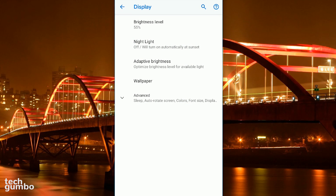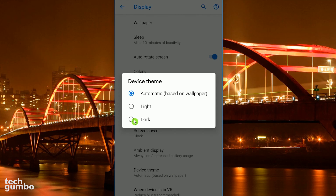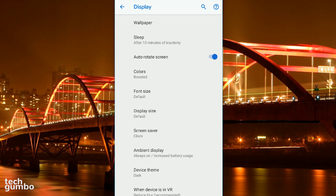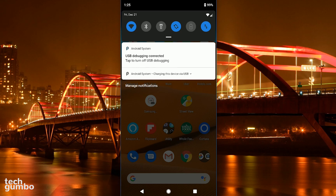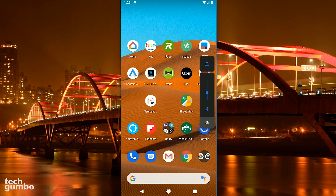Back on the display page, if you're running Android Pie and you want to give your phone a dark theme that helps to reduce battery power resources, select Advanced. Scroll down, tap on Device Theme, and choose Dark. Making the change to a dark theme won't affect the settings menu or any of your apps. Here are the places on your phone where the change gets applied: the Google News Feed, the Quick Settings pulldown, the App Drawer, the Power Menu, and the Volume Menu.